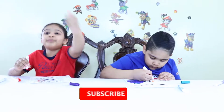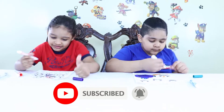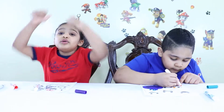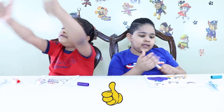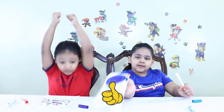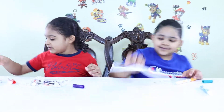Guys, make sure to subscribe, thumbs up, and hit that like button. A very, very big subscribe. Guys, look — wait, where'd my blue go?